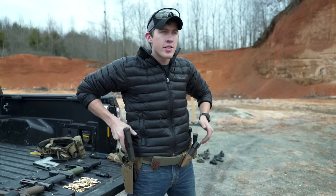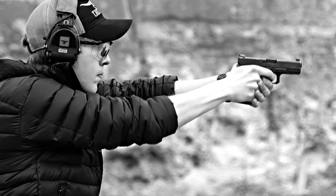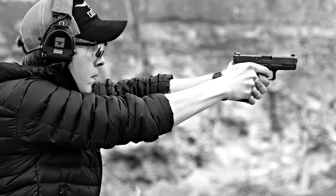It's about consistent grip, it's about consistent arm placement, and it's about understanding how your sights work. It takes a lot of reps to get to that point.